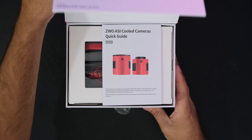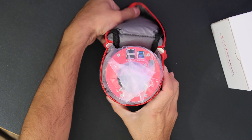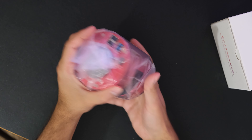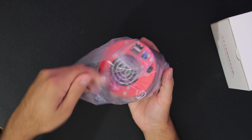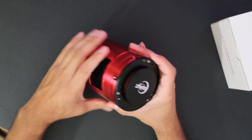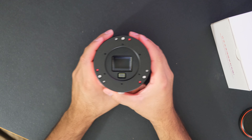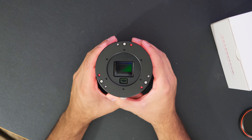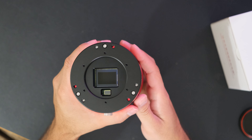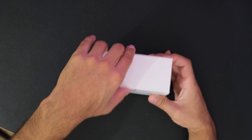The first thing in the box is the manual. The camera itself is big and hefty — quite a bit larger than my ASI 294MM Pro, which makes sense because the ASI 294 is a Micro Four Thirds camera and this is an APS-C sensor camera. Taking off the lens cap, you can see the two chips: the main chip is the IMX571 from Sony, a 26-megapixel APS-C sensor, and then there's the second smaller guide chip.